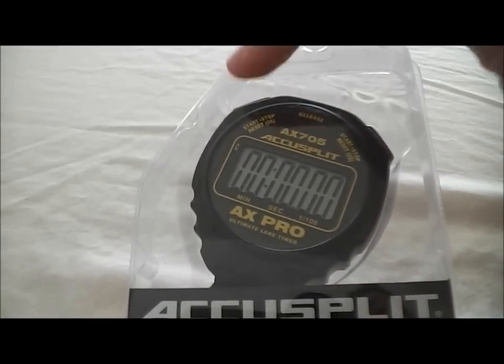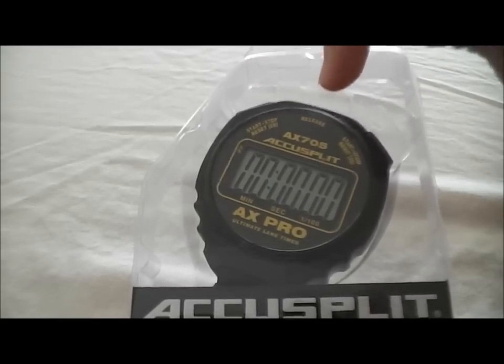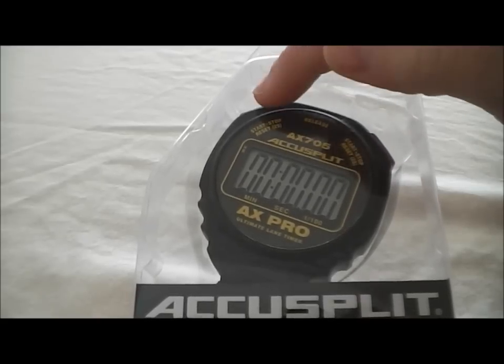On this stopwatch, start or stop is on either side. A release is in the middle, and then to reset you'd hold either of these buttons for two seconds.